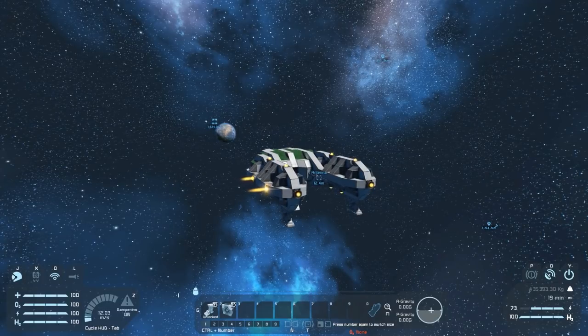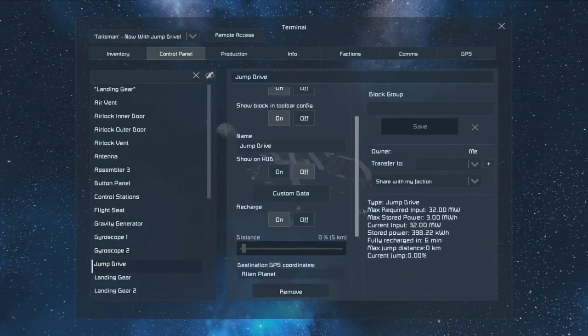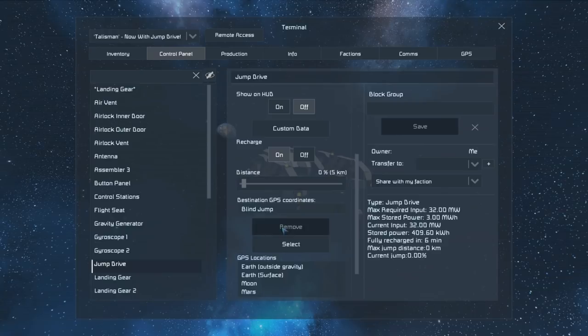There's also a minimum distance that you're able to jump. If we look at our jump drive it'll tell us right here — if we remove the coordinate, the minimum distance is 5 kilometers. You cannot jump less than that.